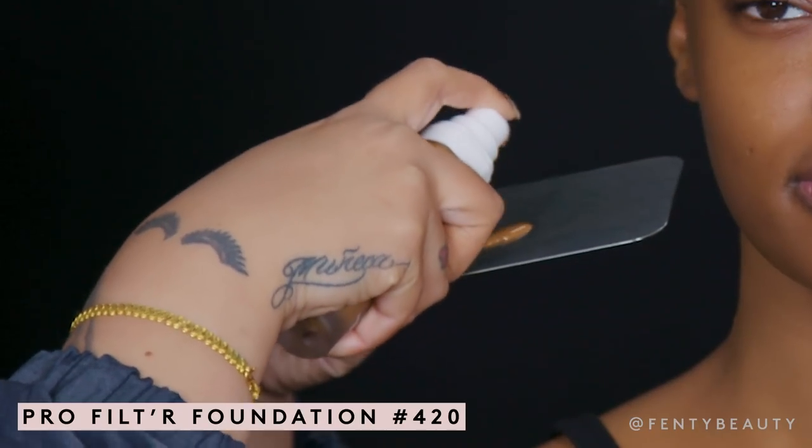Now we are going to apply foundation with Pro Filter in 420. I'm going to dip in with my full-bodied foundation brush, and I'm going to start to apply it on the center of her face, working outward.